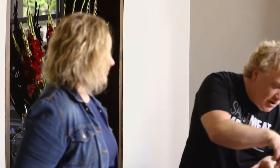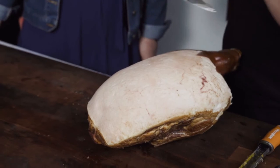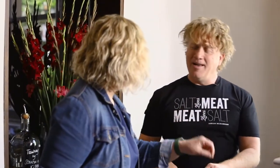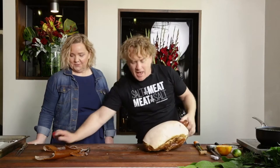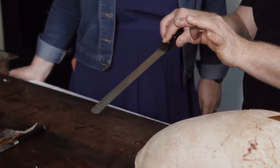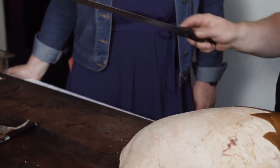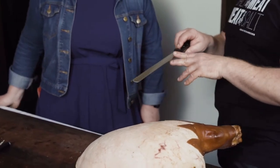Now this ham — usually when people score the outside they use a sharp knife and do a crisscross all the way around it, sticking the cloves in. We're not going to do that. We're going to get a little bit funky and do something different. This is my scallop salmon knife — a knife for salmon and cooked meats only, with a nice bit of flex. You would never use it on raw meat. I've had this for 32 years.